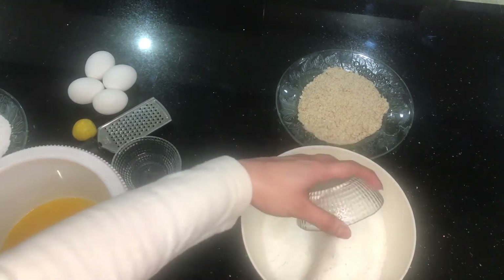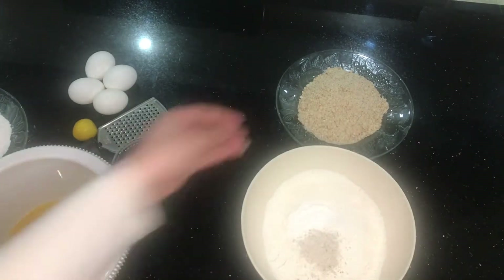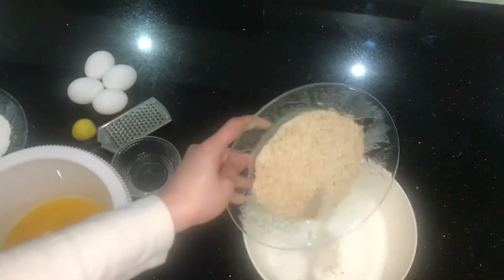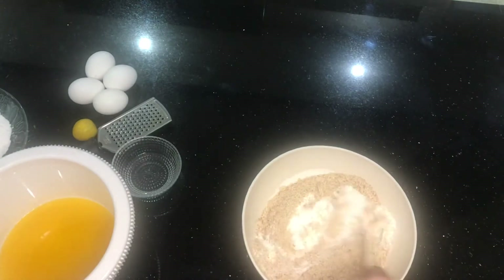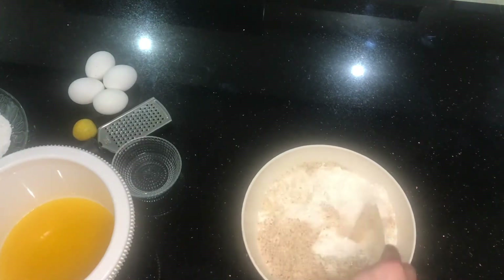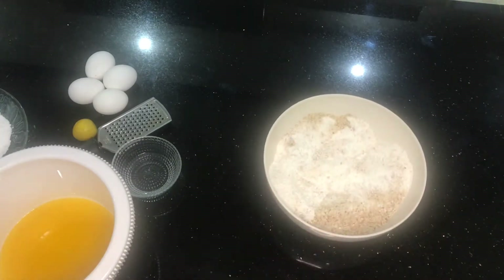First, I'm going to mix the cardamom powder along with the baking powder, bicarbonate of soda, and almonds into the all-purpose flour. We're just going to mix everything together and keep it aside. At this point you'll also need to add some salt if your butter is not salted — mine is salted so I'm not going to add any.